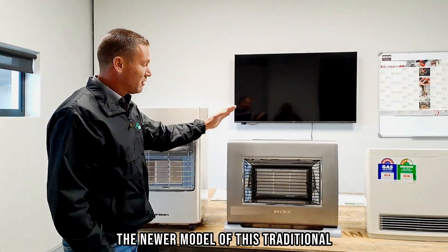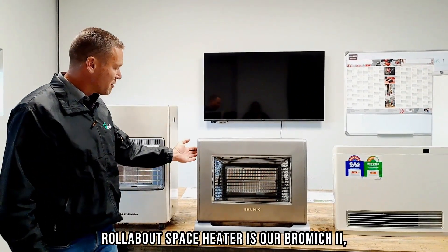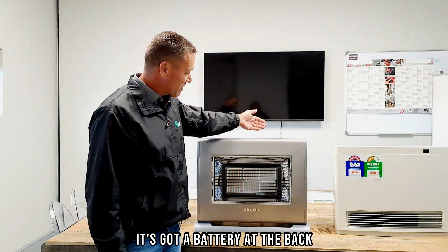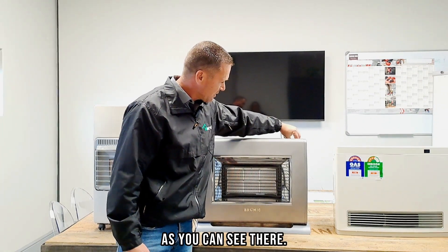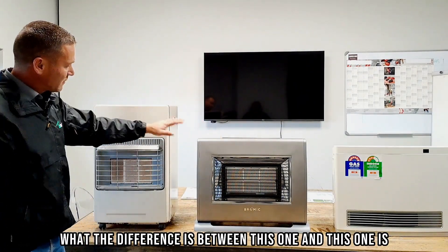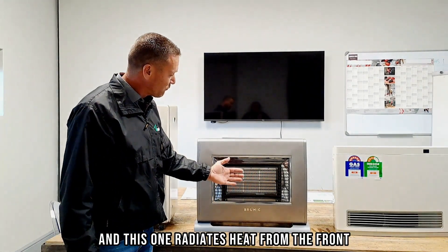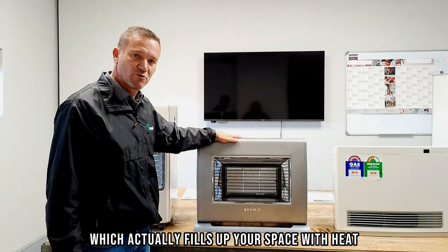The newer model of this traditional rollabout space heater is our Bromec. What's nice about this one is it's got a battery at the back and it is battery ignited. The difference is that the traditional model only radiates heat from the front, while the Bromec radiates heat from both the front and the top, which fills your space with heat much better.